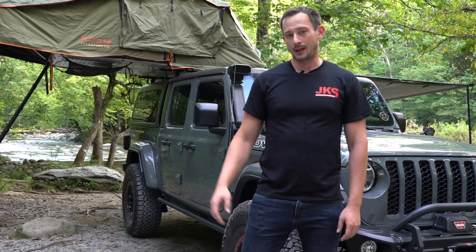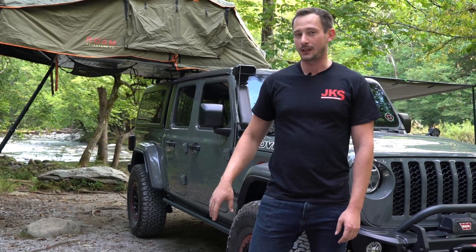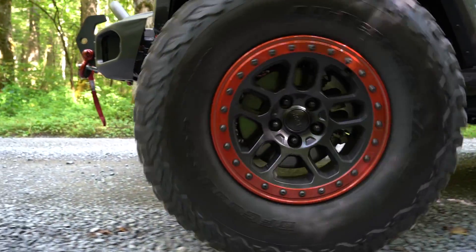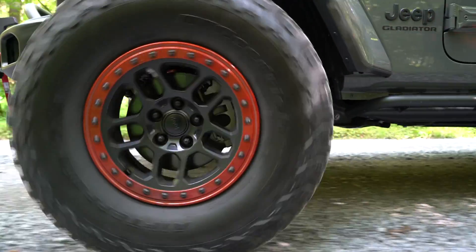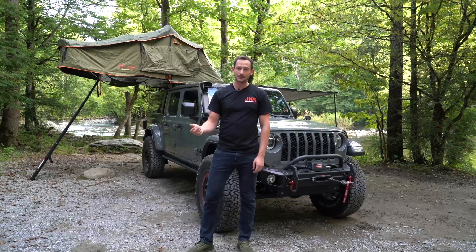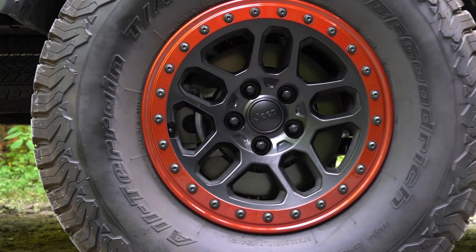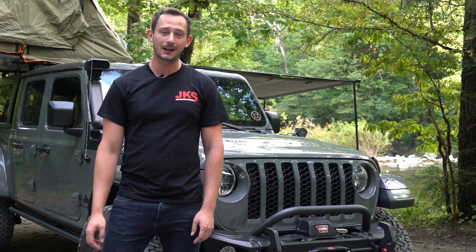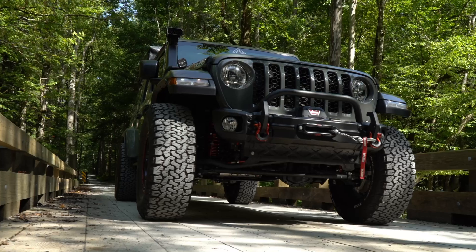As far as wheels and tires for this Jeep, we have 37-inch BFG KO2 tires, which is a great all-terrain tire for all sorts of terrains. We have the BFG tires wrapped around some Mopar performance wheels with beadlocks. The beadlocks are also custom painted to match the different accent trims that this Gladiator has. To get the tires to fit, we had to upfit this Jeep with a JKS three and a half inch lift featuring the Fox 2.5 Performance Elite Series shocks.